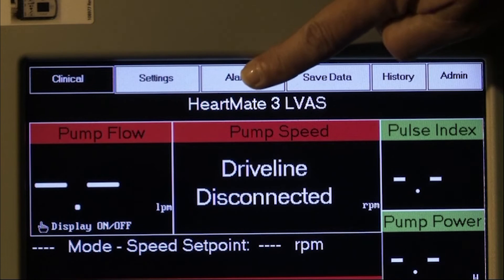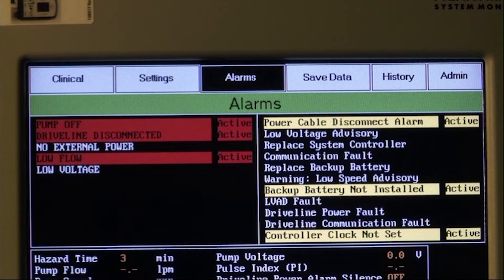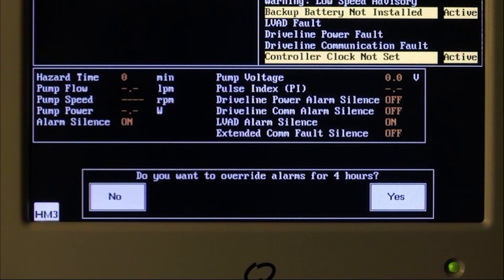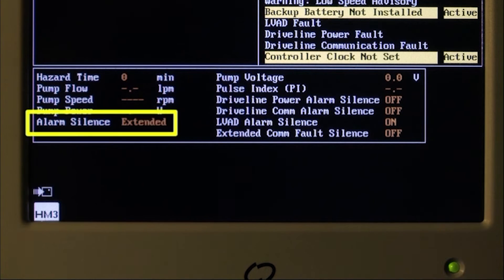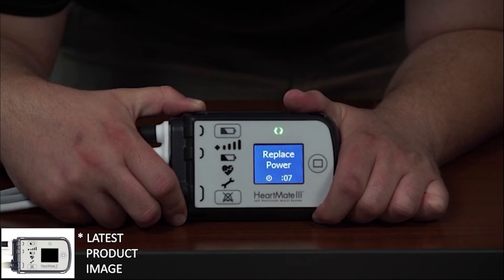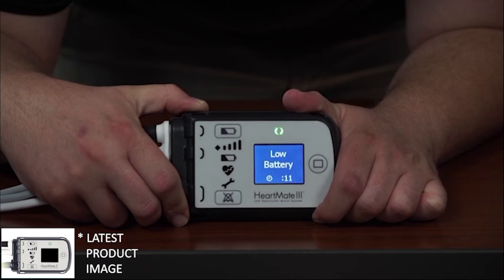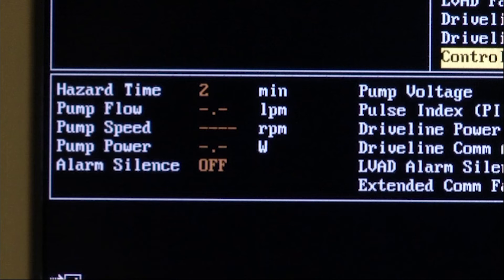Press the alarms tab to activate the alarm screen. Then press the extended silence button in the lower right corner to ensure that all hazard and advisory audible alarms will be silenced for four hours in the OR. The alarm silence will indicate extended. This can later be cancelled by pressing the silence alarm button on the system controller, verified by the alarm silence indicating off.